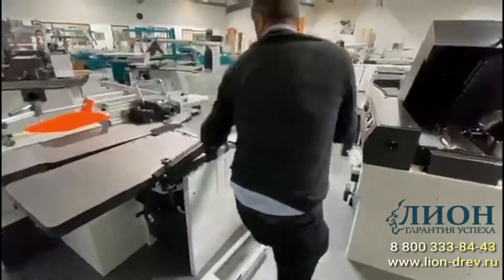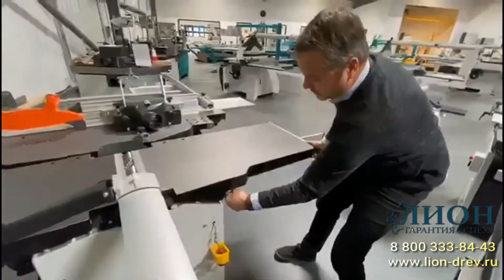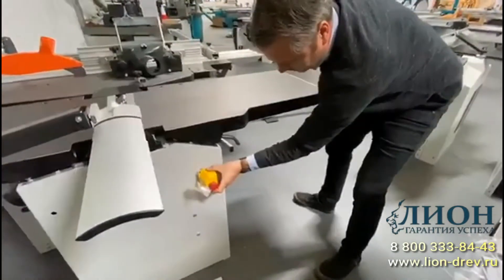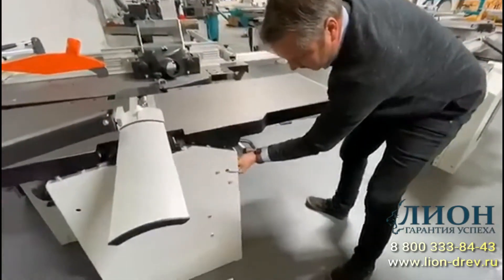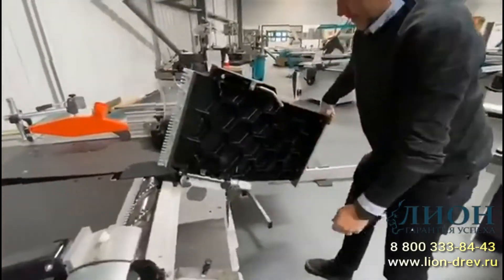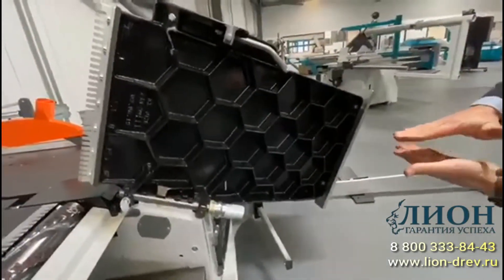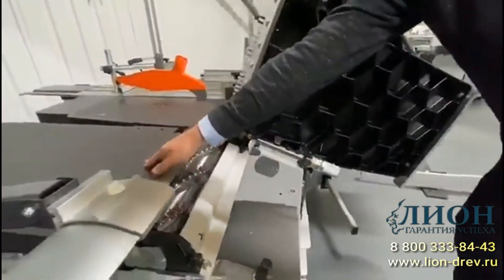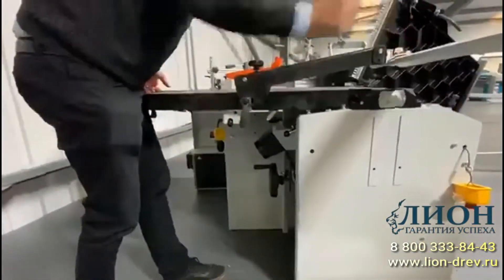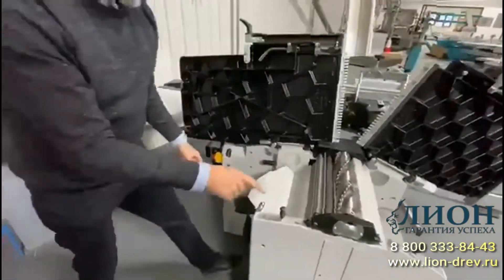Going into thicknessing mode — the nice thing about this machine is that these tables fold inwards to save space in the workshop. That transport bracket should be bolted on; this is a brand new machine just been unpacked. Here you can see the big cast-iron tables with very deep casting, which keeps everything nice and flat — essential for surfacing. I'll open this side up to show how the thicknessing works.